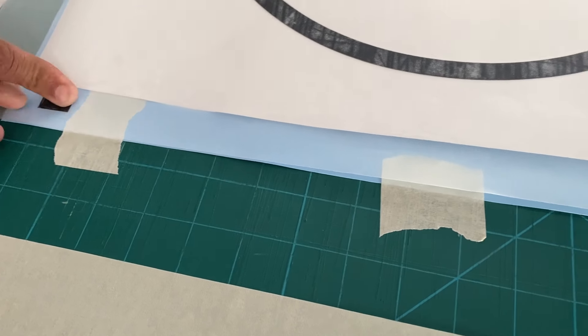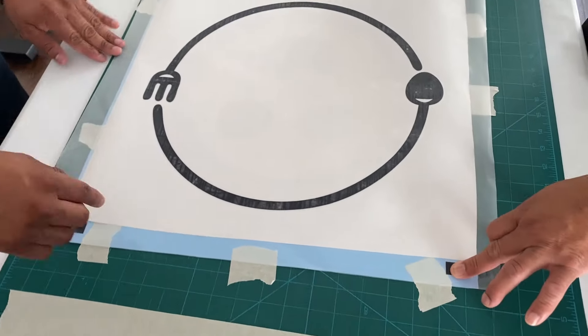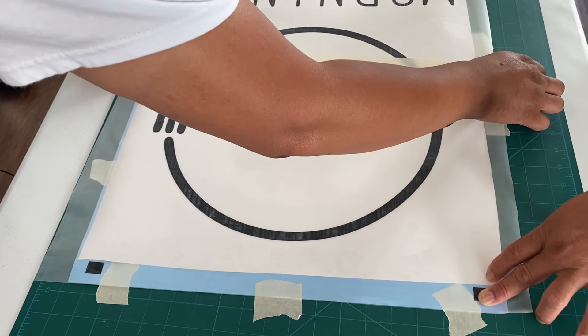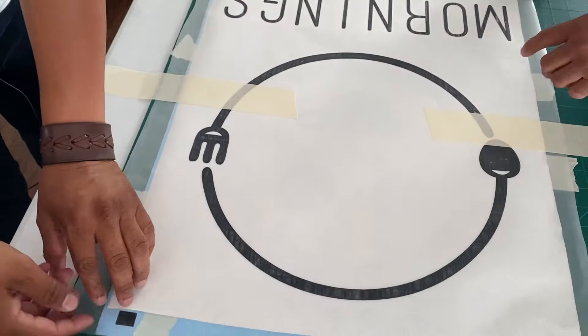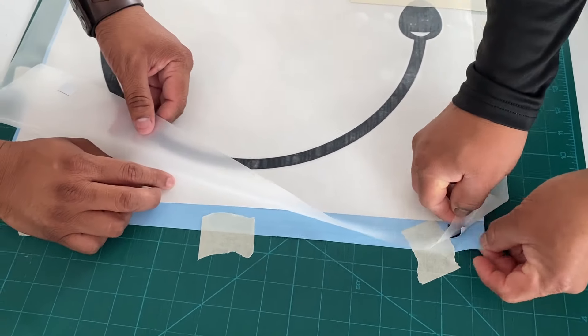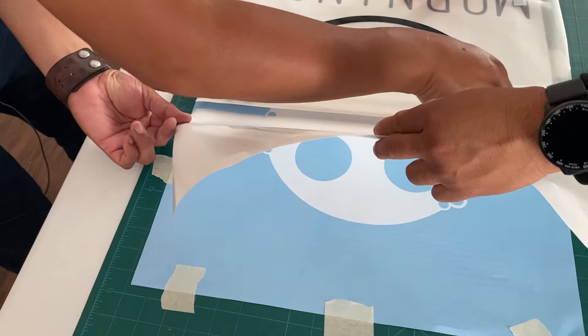Before we apply the first to the second color, we place two pieces of tape in the center so that we can focus on one side and then the other side. Then we lift off the first side and use the cutting knife to cut through the paper.